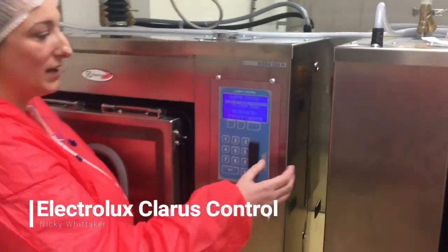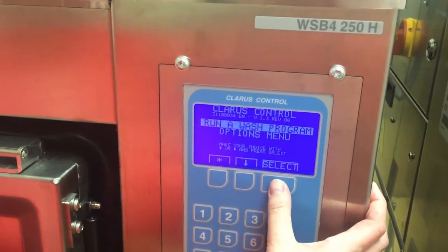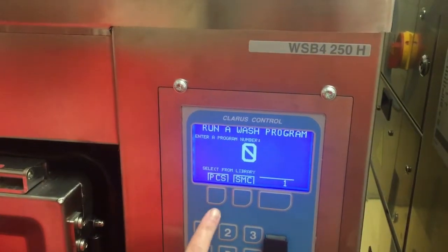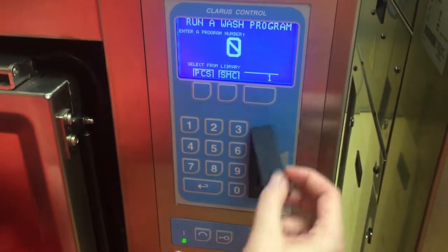So if we start here, we can pick to run a wash program just by pushing the select button on this hand screen. We then have an option to pick the programs which are internal to the machine, or we have an option to enter a card here if programs are held on there.